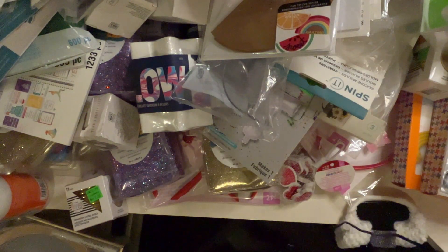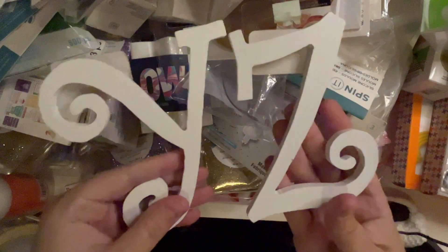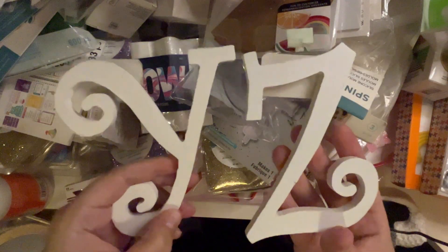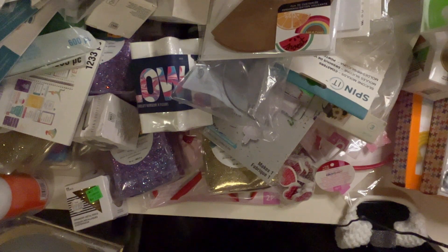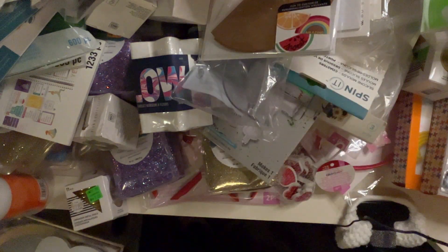I don't think I'm going to show them all, but this is what they look like — they're all different letters, really pretty. I'm not sure if I got the right letters to spell anything. I got these ones as well — a different type of letters — and it comes with numbers. Eight — that's perfect, my son's going to turn eight!